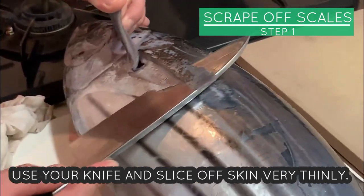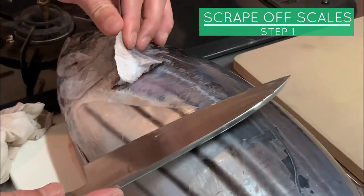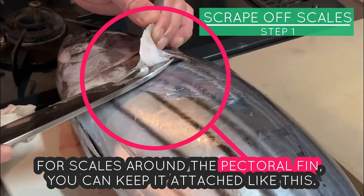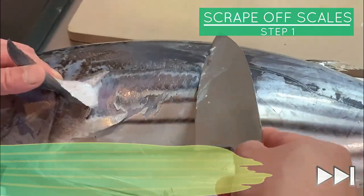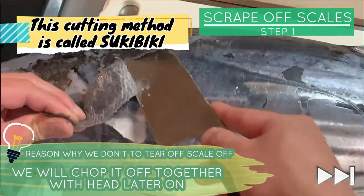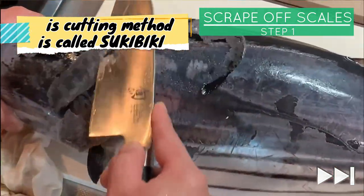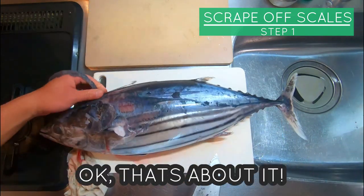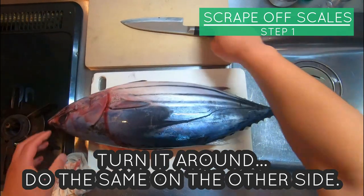Use your knife and slice off the skin very thinly. For scales around the pectoral fin, you can keep it attached like this — no need to cut it off at this point. Turn it around and do the same on the other side.